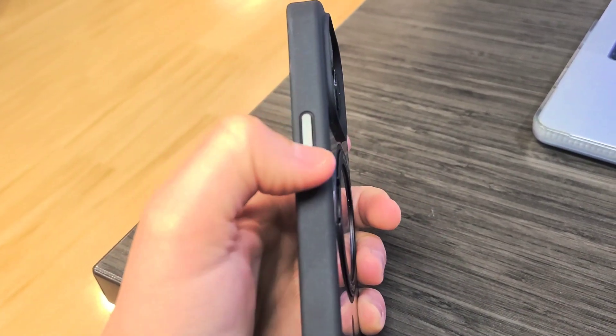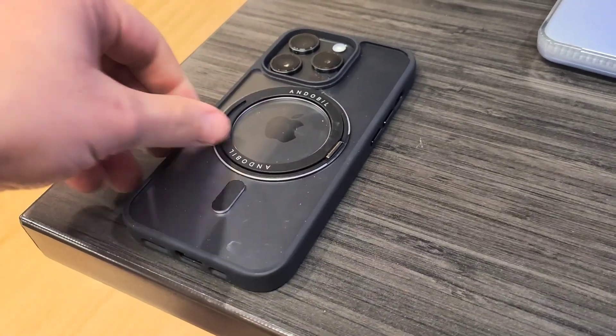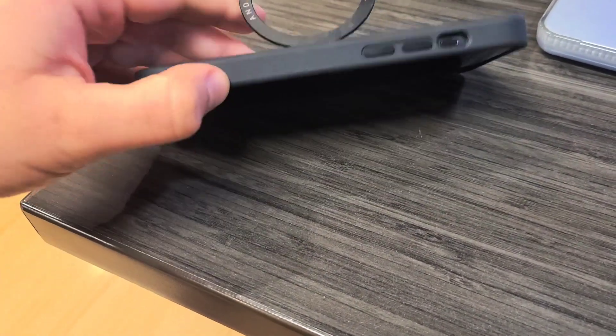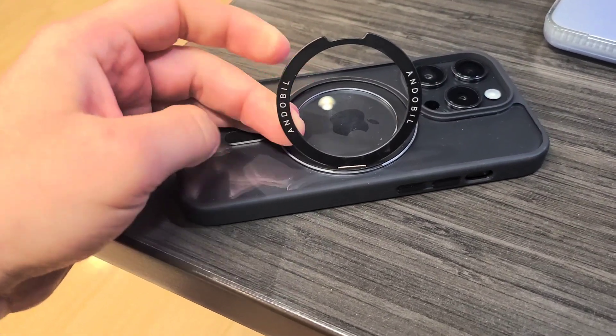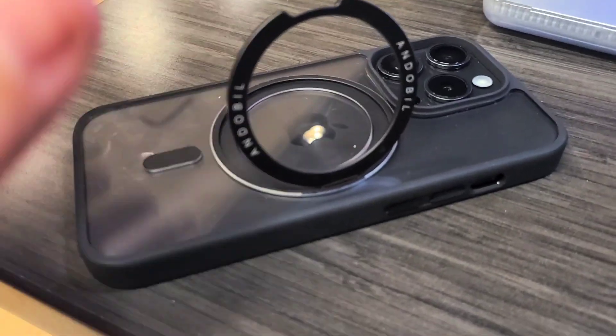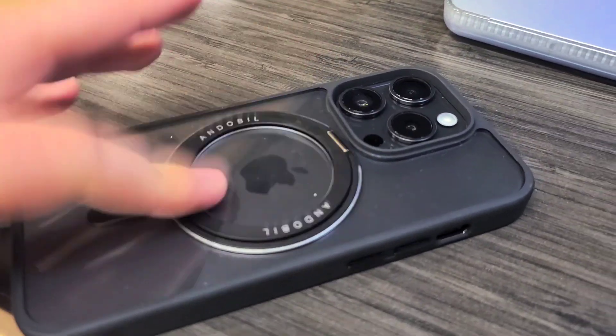I like the touch feedback right here. We've got the little stand where you can lift it right there — this is a metal piece, really nice to the touch. You can put it right there to watch video or do a FaceTime or whatnot. And this one swivels — you can see right here it swivels.